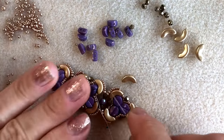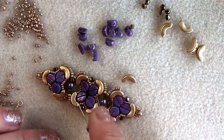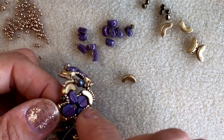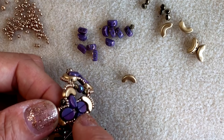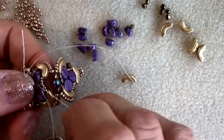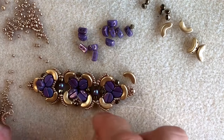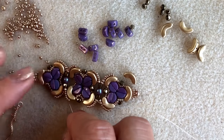The last thing you need to do before you add your slider clasp is to go through your various elements and on the edges where you haven't added a three millimeter fire polish bead, just go and do that in the same way as you did around the other edges. Just pick up a three millimeter fire polish bead and add it in — this will make everything sit much better together. It's actually just down the center of the piece that you need to do this.